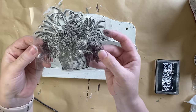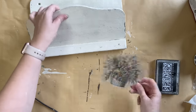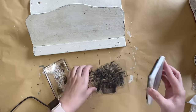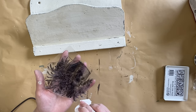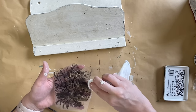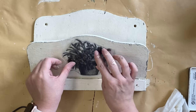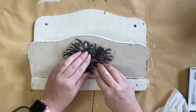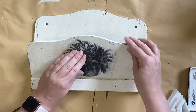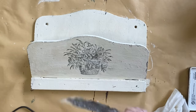I'm then taking a design from IOD's La Campaign stamp and I'm going to be using IOD's permanent black ink. I'm going to ink that up, then use a wet wipe to tidy up any excess ink. Then I'm going to position that in the center front part of the mail holder and carefully press down. Remember to always have one hand holding that stamp in place while you apply pressure. Don't press too hard — you don't want to distort that image. And then when you're ready, pull it straight up.